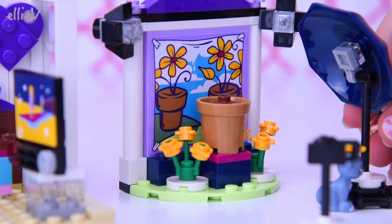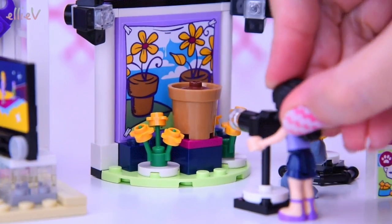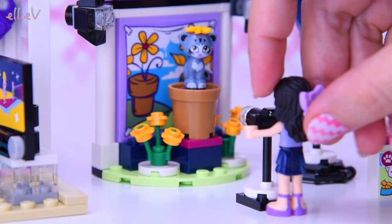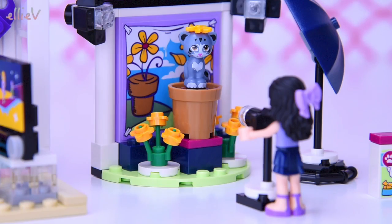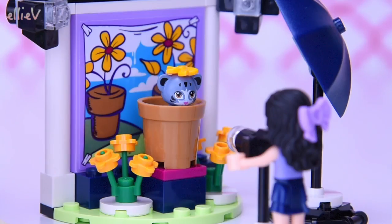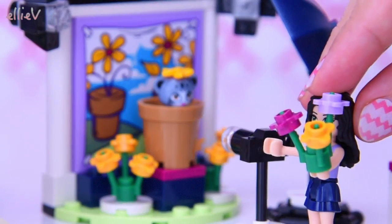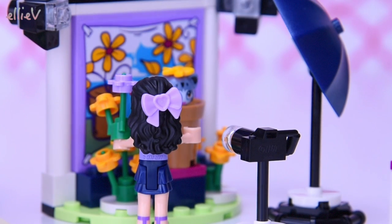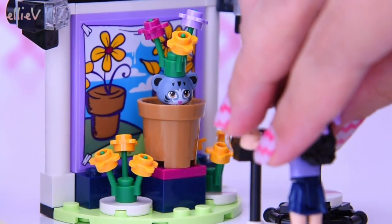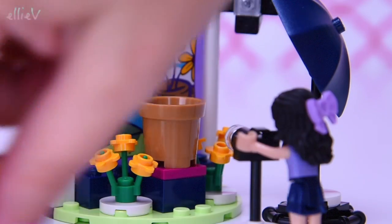We bring in the umbrella to bounce the light back onto the scene and set the camera up — yes, it looks great in the viewfinder, all in focus. Some test shots — light balance is good. Maybe in the flower pot — that's perfect, that is a great shot! Just a couple more. Hold on — maybe a modification with the orange flower? Emma likes it — it's quirky, weird, strange, funny, and cute. Good choice!